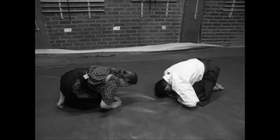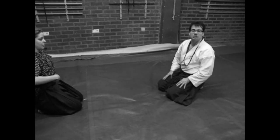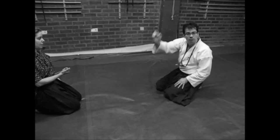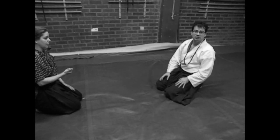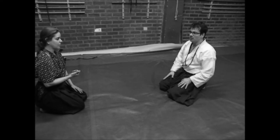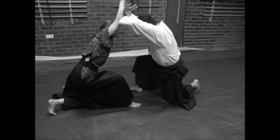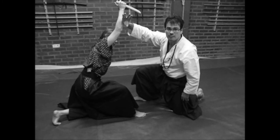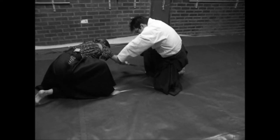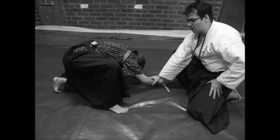Thank you very much for helping me. In this moment she will try to attack me, for example on a Sabaru Tsuki, coming right down on my head or on my shoulder area. And I need from here to respond — this is a surprising attack, very strong, because she will try to stab me so strong.